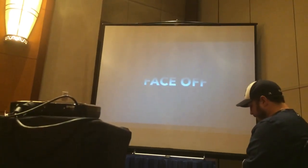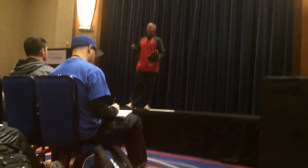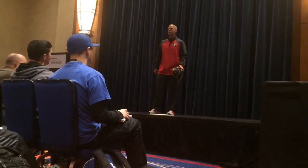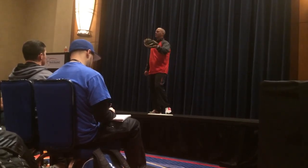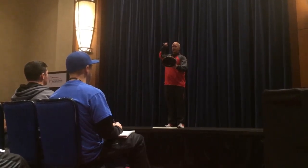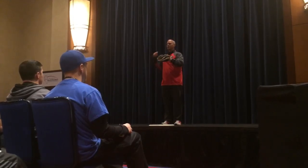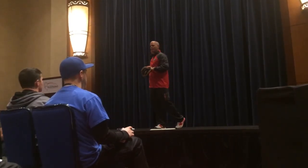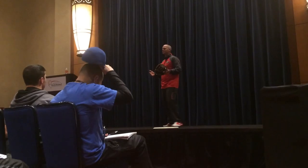I want to talk about what I call the four aspects of the framing of baseball. At camps, I'll ask kids the first time: someone tell me how to frame a baseball. It always comes up to, well, you catch it over here and bring it in real fast. But the umpire sees the same thing you do. His eyes are right over my shoulder. If I'm catching here and I move it, we both know it's a ball. So be honest with your umpire.